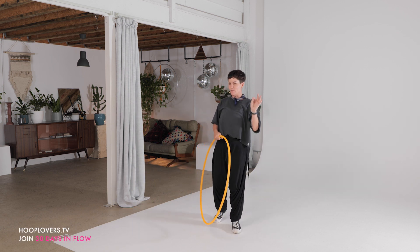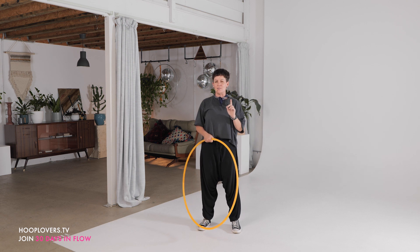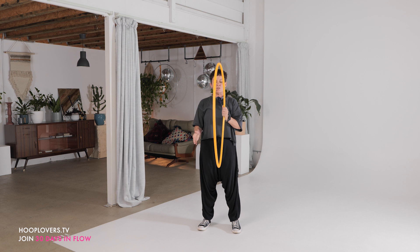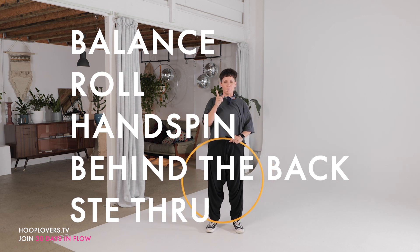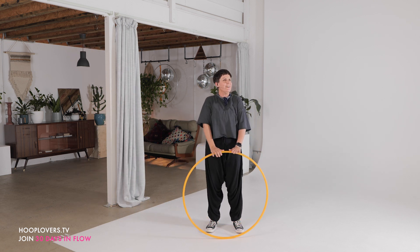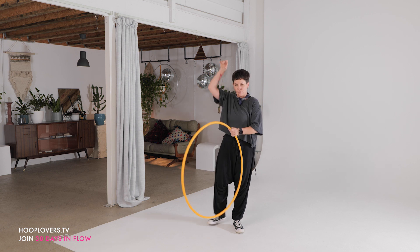We're going to start with balance. Even though it wasn't on the trick generator originally, we're going to go from a balance to a roll, hand spin behind the back pass, and then a step through. It's going to be a good one. Some focus.